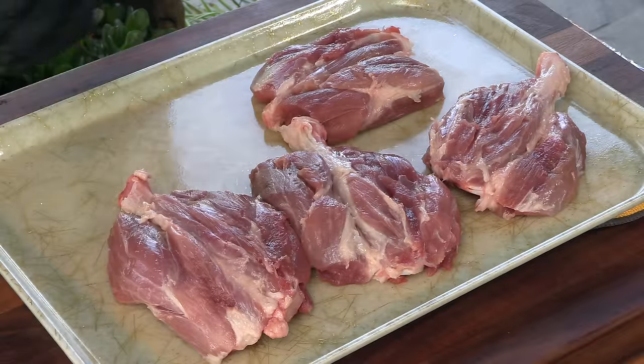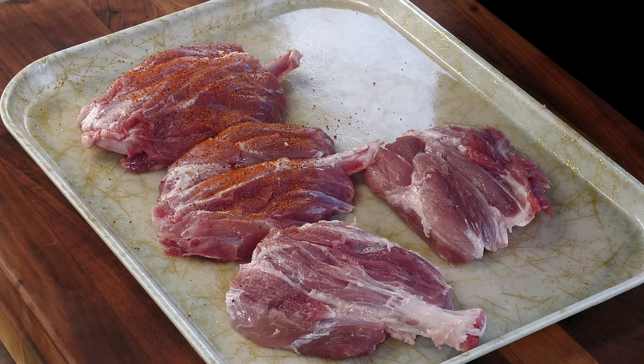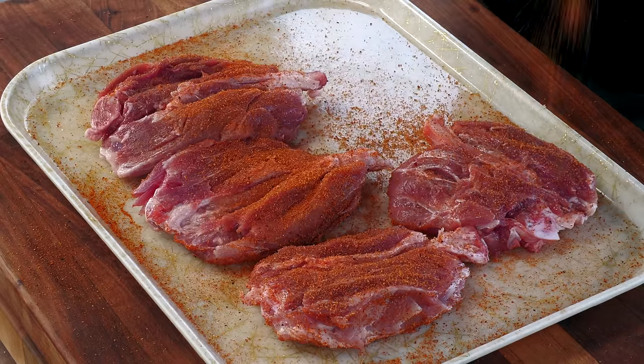Here we are all trimmed up. For this initial seasoning, I'm using an all-purpose rub — it's got a little bit of sweet but it's mainly garlic and herbal flavors, because we're going to be finishing these pig wings off with that nice glaze, which is going to be sweet but will also have a little bit of heat. I'm going to allow these pig wings to sweat through this rub just a bit, then I'll meet you at the cooker.